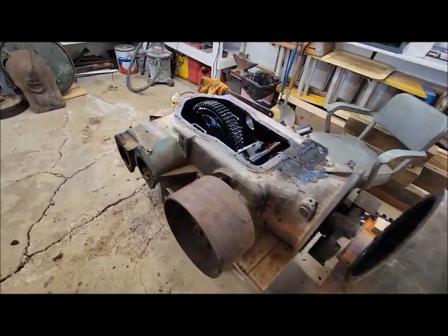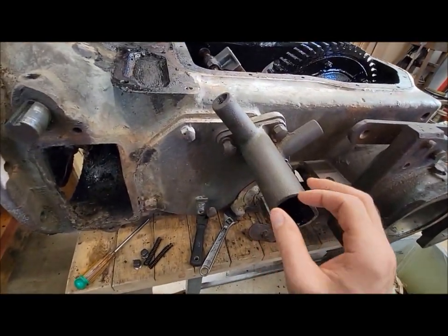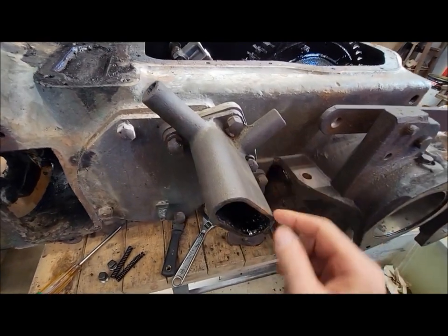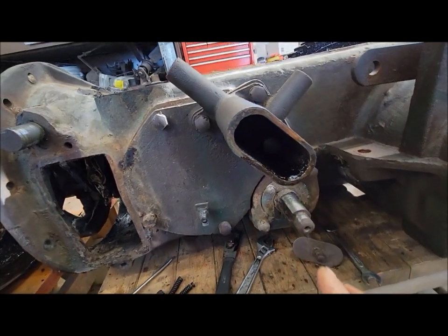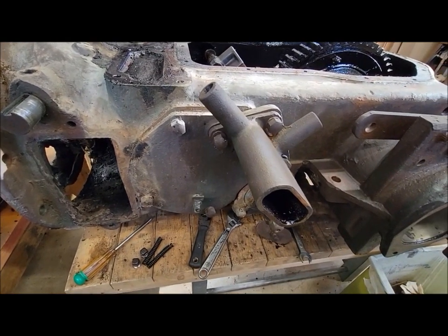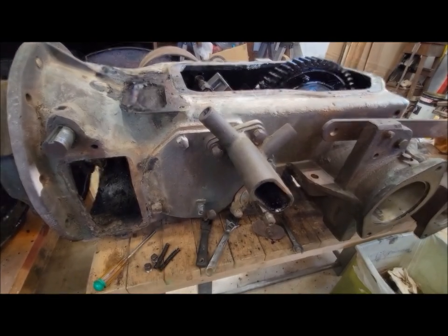Continuing with the disassembly. I started taking apart the shifting — I don't know what this is called, but it's got the detents for the shifting rail in it. I pulled the plugs with the springs out, and this cover comes off the top here. That's just access for the shifting rails. I'm going to get this all apart and show you how those detents look inside, since I never showed that when we had it apart before.